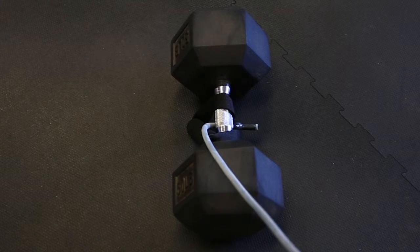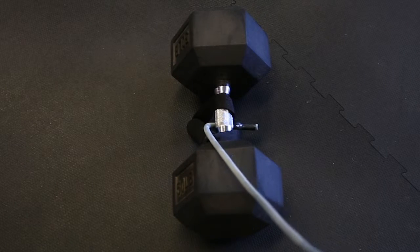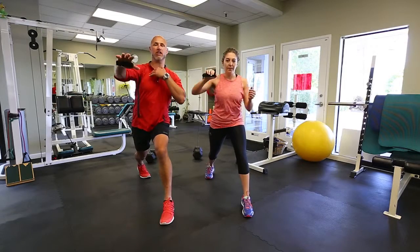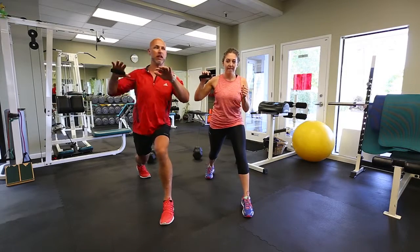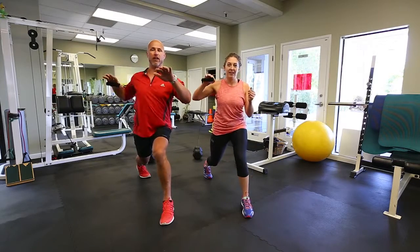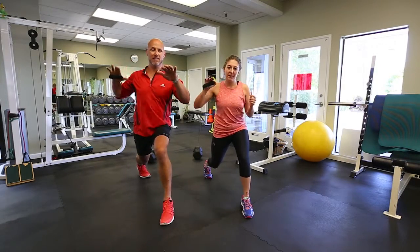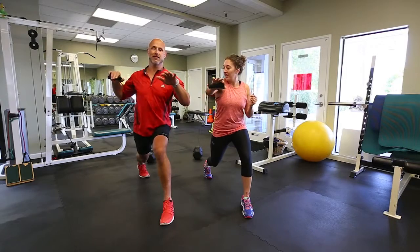Okay guys, for the chest press, the band is going to go behind you. You're going to wrap it around once so that it's secure, and then you're going to pull it forwards. Go! So we're working front of the shoulders, working your pec muscles, really developing the chest, and getting a little biceps and triceps too. We're getting a lot of muscle groups. Plus we're in a lunge, so the deeper you go in your lunge, the more you're going to work your thighs — so it's really a full body workout. If you're doing this from the floor, the band is going to rub up against your arm. If you're doing it from a doorknob, that won't happen as much.